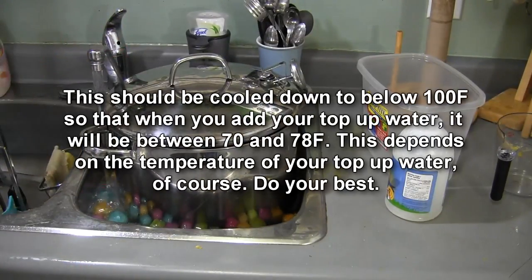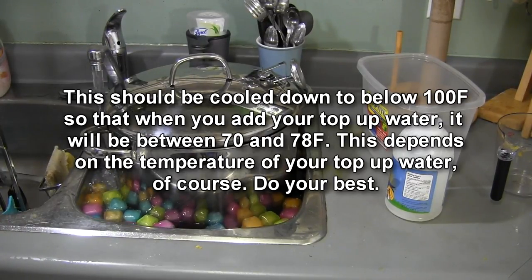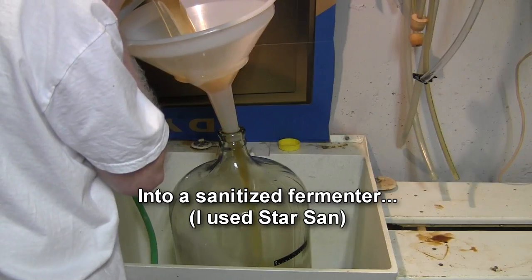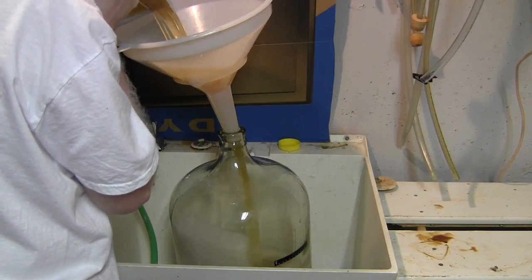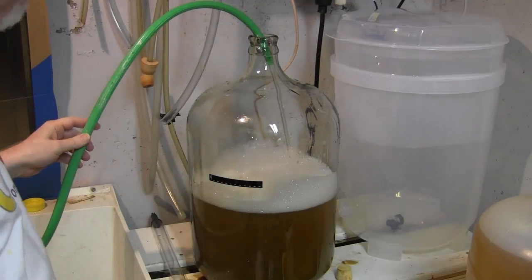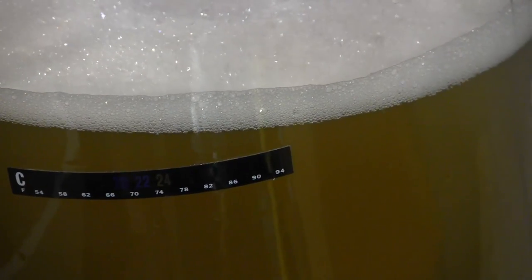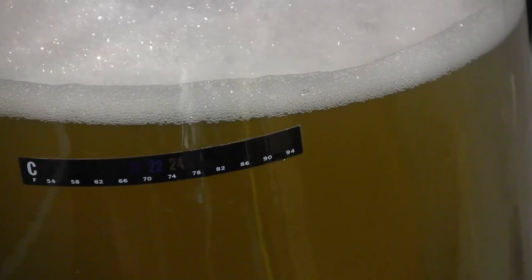I'll carefully dump this through the funnel. My carboy is being sanitized with Star San. I'm going to fill it right up to the bottom of the thermometer — that's five US gallons. My level is just below the thermometer, so when I tip my carboy I can get a temperature reading, and it looks like it's 24°C. I'm happy with that, so I'm going to pitch my yeast.